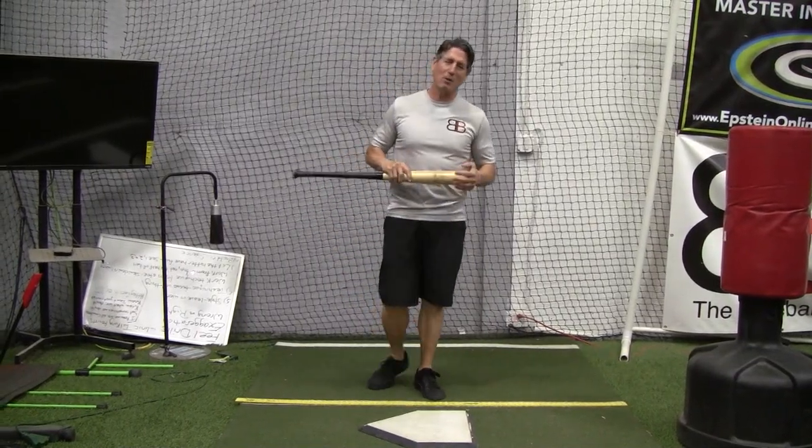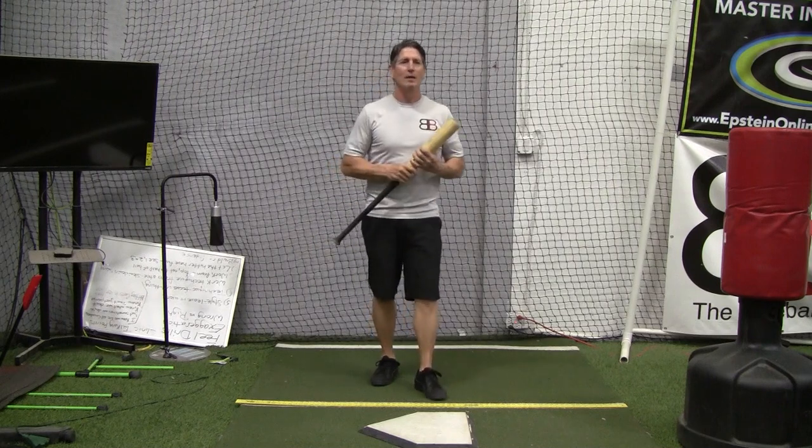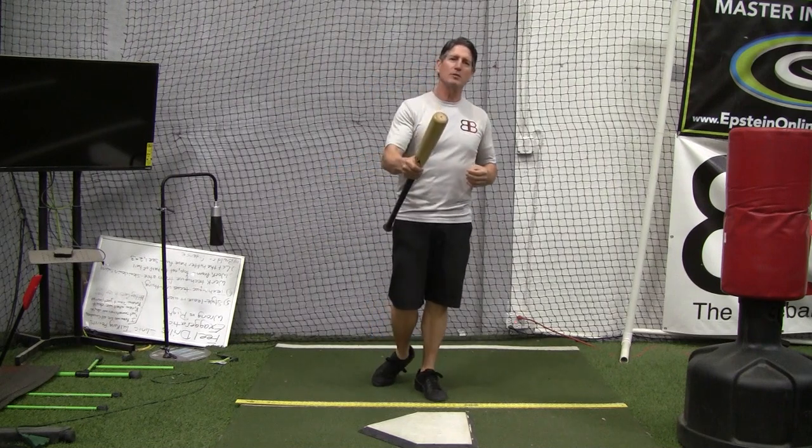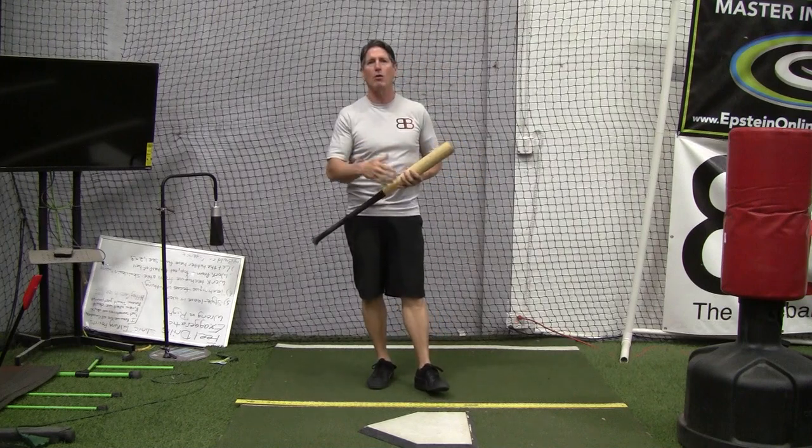Hey everybody, Rich Lavelle with the Vacaville Baseball Barn, Master Instructor of the Edmsteen Hitting System and Online Hitting Academy. If you haven't done so already, hit the subscribe button, share it with your friends. Don't forget to hit the notifications button so you get all future videos.